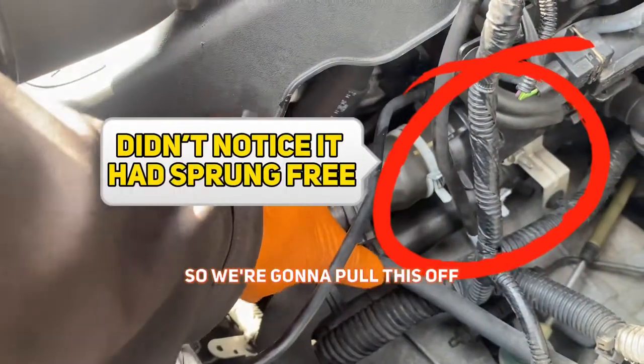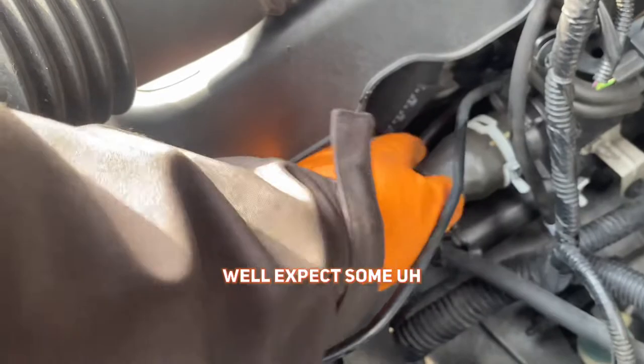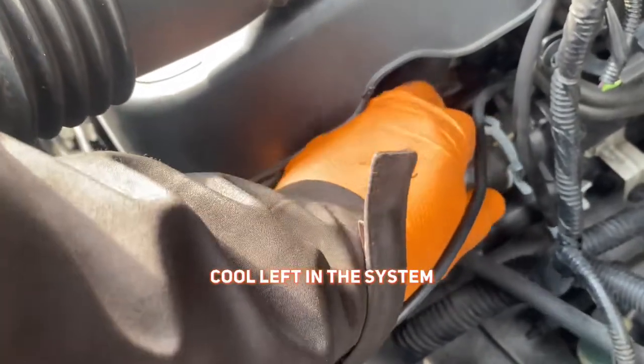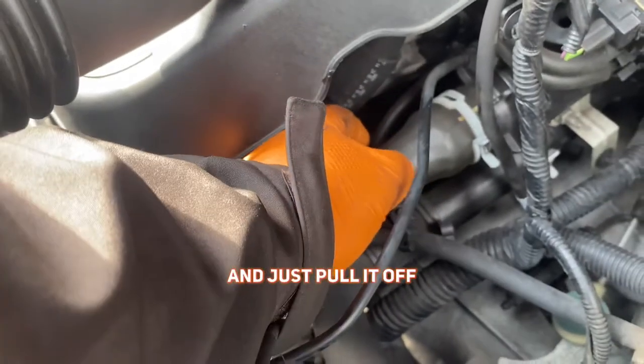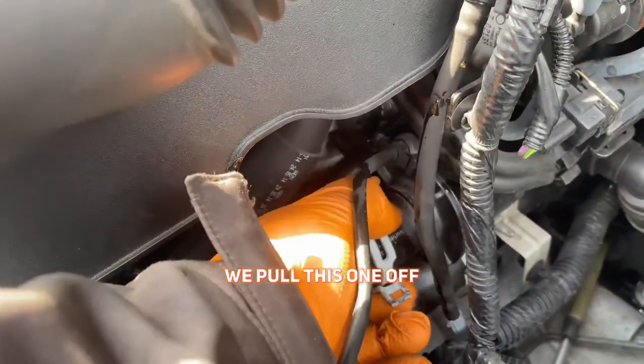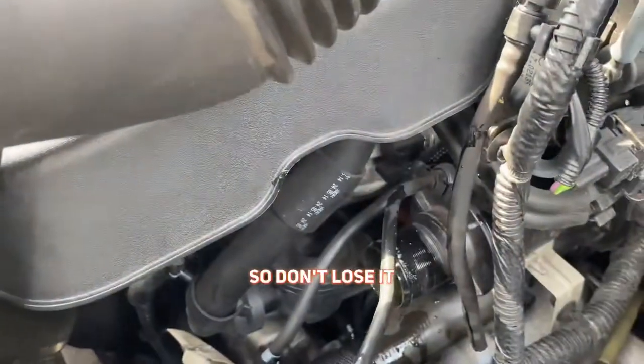So we're going to pull this off. Expect some air and coolant left in the system, so maybe get something underneath as a catcher. And then just pull it off. As you can see, we've pulled this one off.